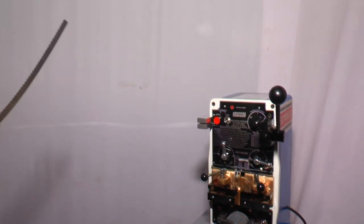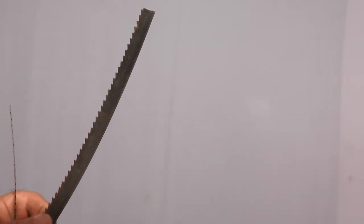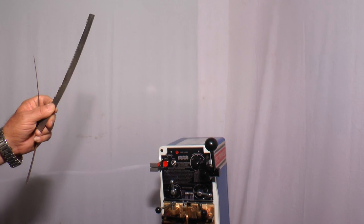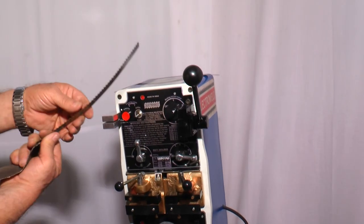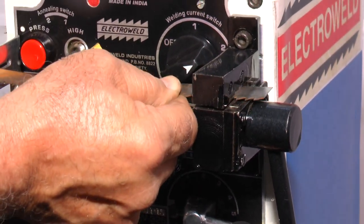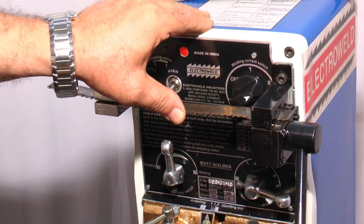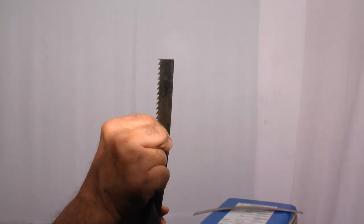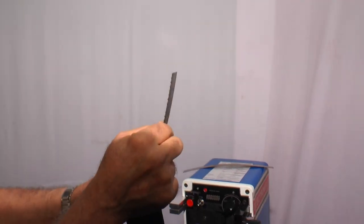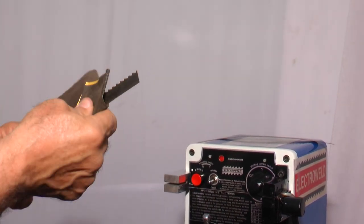Now we will show you the butt welding of 20mm wide bandsaw blades. First we have cut the blade exactly at right angle on the shearing arrangement. We'll show you once again how to cut — put the blade in the shearing arrangement and align it so that when you cut the blade it cuts exactly at right angles. Now see, the blade has been cut exactly at right angles to the edge. Now clean the blades with emery paper to remove any rust, dirt, or oil.